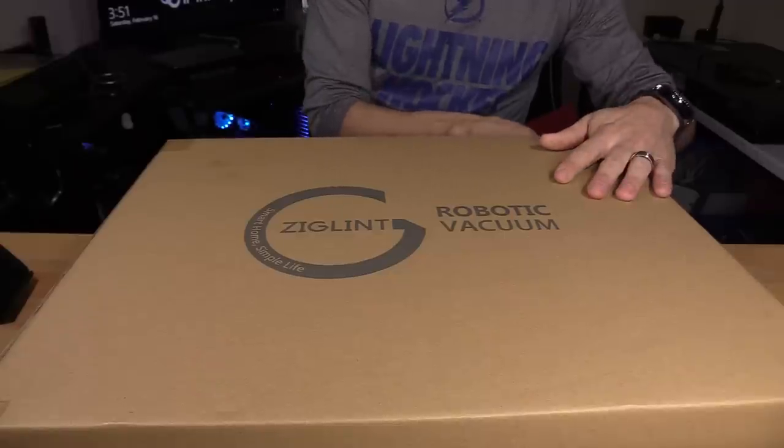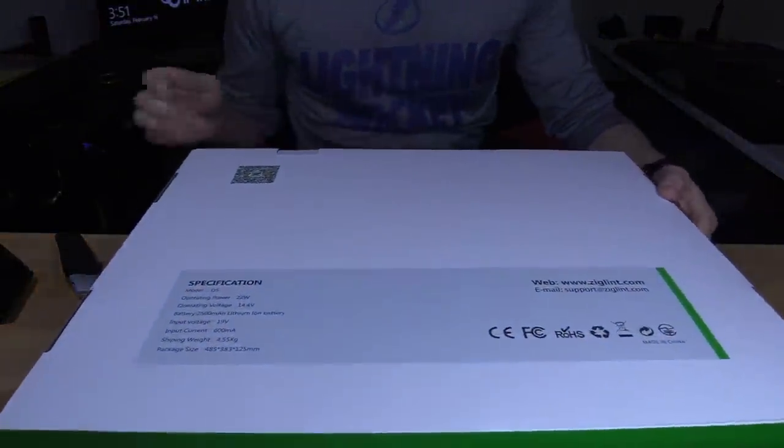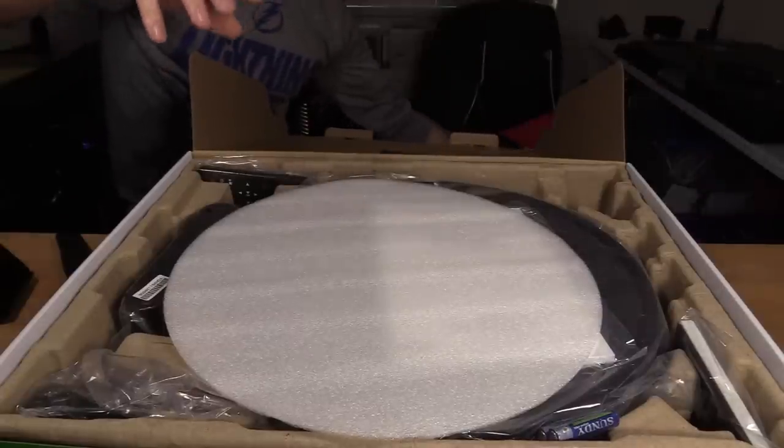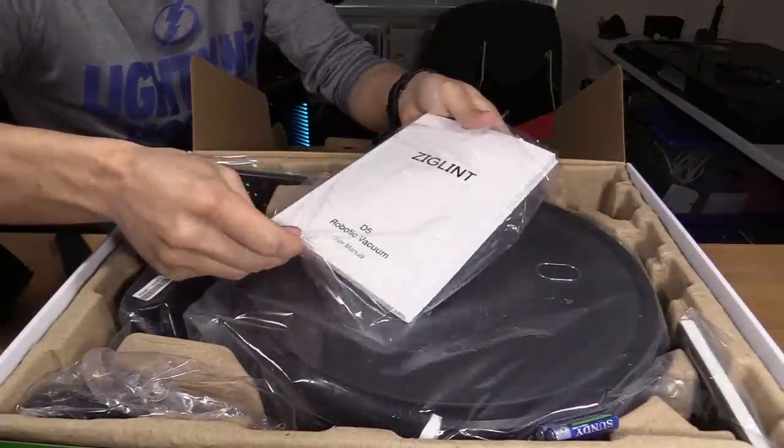What's up guys, this is Tampa Tech and I'm going to show you this awesome robotic vacuum made by Zig Lint. Here it is — protective cardboard right there. We don't need that. Packaged pretty good. If you guys are interested in this product, check out the link in the video description below.